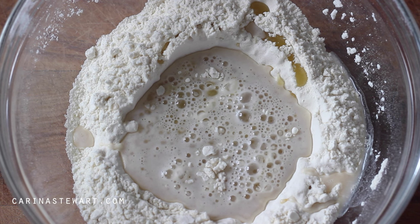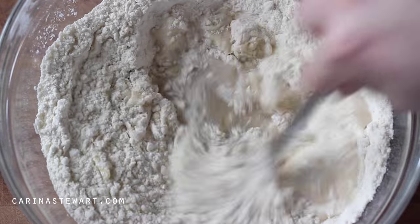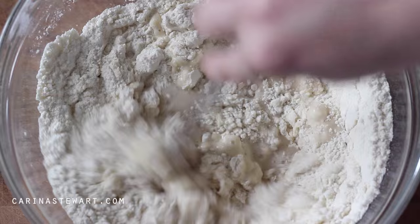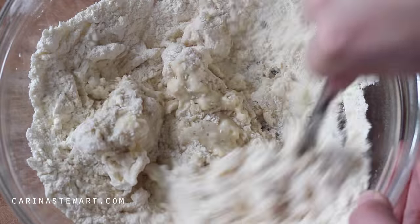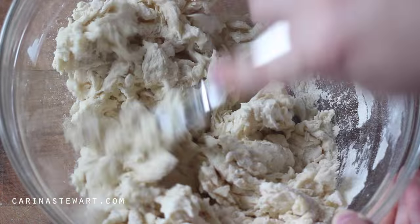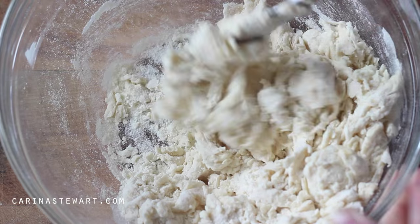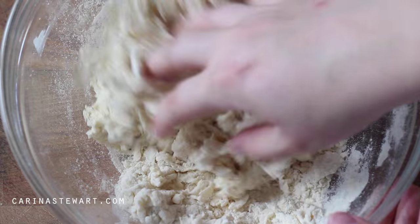Start to mix the dough with a butter knife. It works a lot better than a spoon as it cuts through the dough. Once it has come together enough, you can scrape any dough off the knife and start to use your hands.